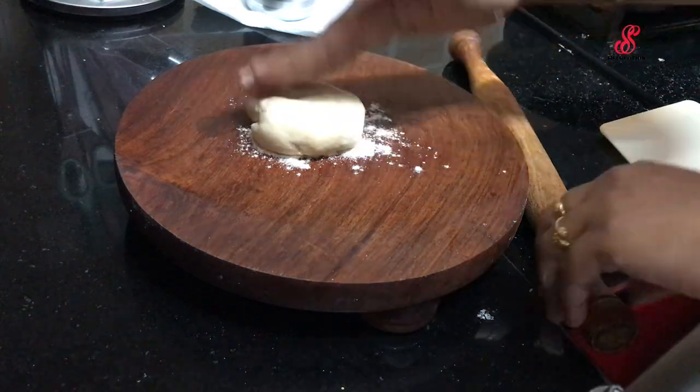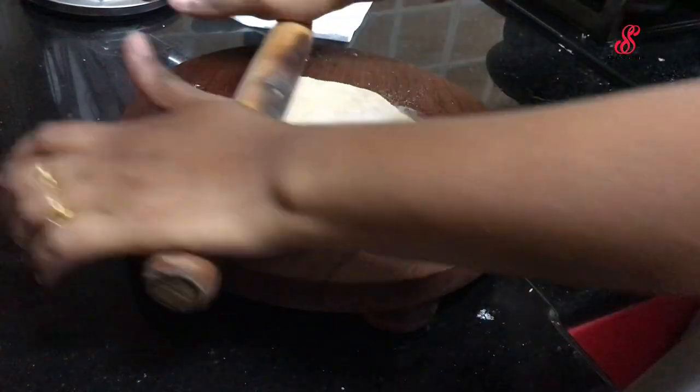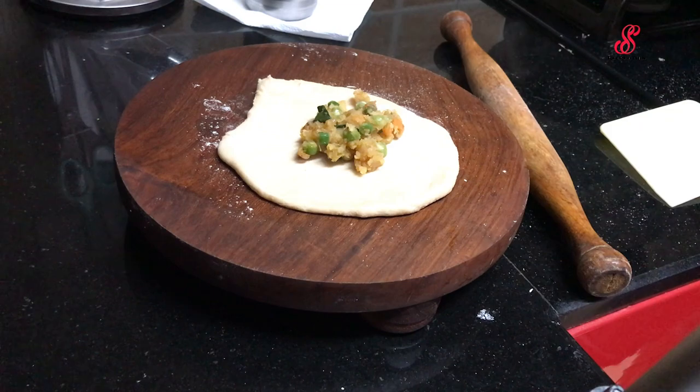We will put the dough on the plate. We will add the stuffing in the center. We will add 2 spoons.